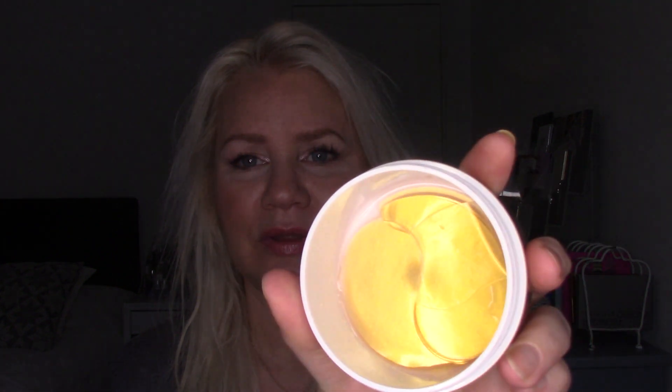Then we have K, and for K we have the Coco Star eye patches from Coco Star — this beautiful shiny jar with eye patches. I think I used maybe one pair since the last update, and I have this much left. It's pretty low, but I'm absolutely not finished with these. I didn't think I was going to be, and I don't want to rush. I could use them every day if I wanted to, but why? This has gone down 3 grams since the last update, so I think one pair is around 3 grams.